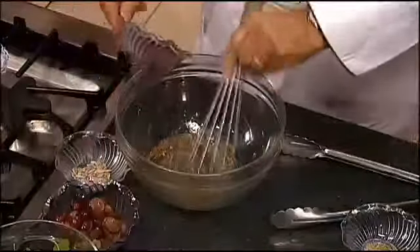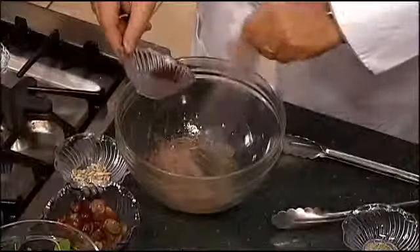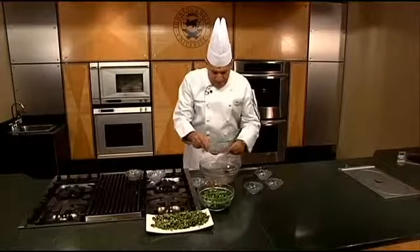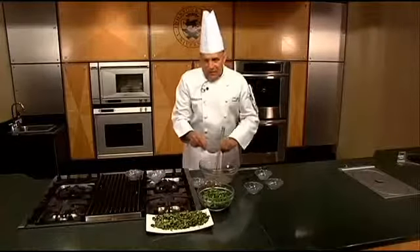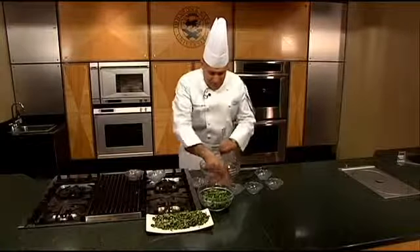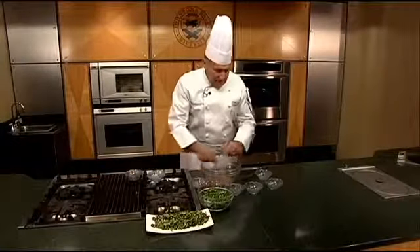And then we're going to whisk in just a little bit of vinegar. We're using a red wine vinegar. You can use any kind of vinegar you want, but if you use a balsamic, you've got to be very careful. Balsamic will have a tendency to turn everything very, very dark, so it's pretty much up to the individual of how you want the salad to look.